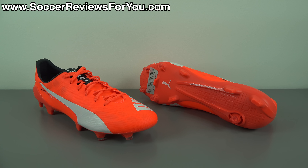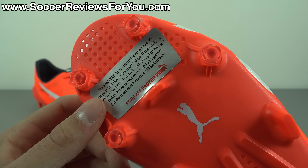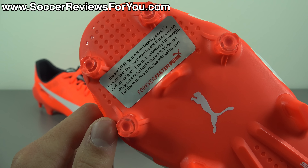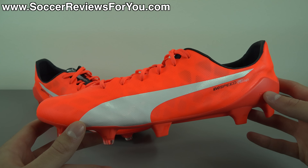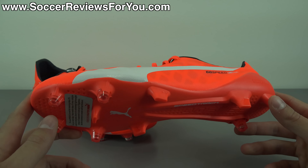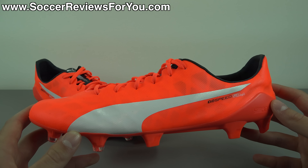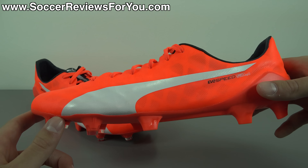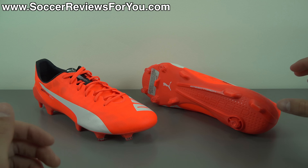Let's talk about the durability of the EvoSpeed 1.4 SL, because it's the one aspect that's going to scare a lot of people away — and rightfully so. They include a sticker on the bottom of the sole plate of both shoes. It reads: 'The EvoSpeed SL is not for training days — it's for your best days, your match days.' That essentially tells you this is a shoe you should buy with the intention of only using it in games.